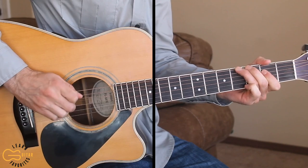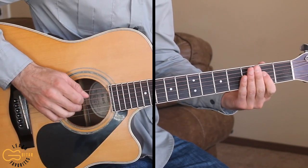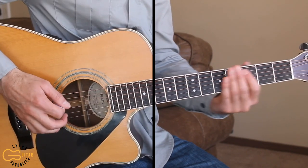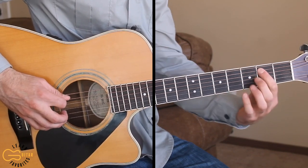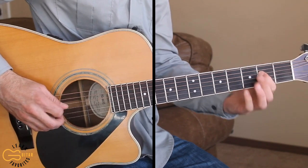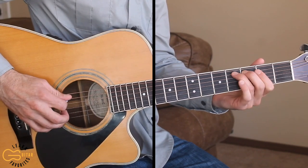Let's get this intro learned. You'll notice that I'm playing the fourth string here with my second finger. If you don't want to play with the finger you can also pick it the same way. Starting on the sixth string, hammering on from the second to the fourth fret, then going to the fifth string hammering on from the second to the fourth fret, then coming to the fourth string second fret hitting that twice.